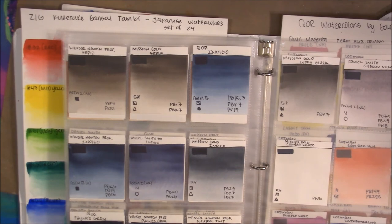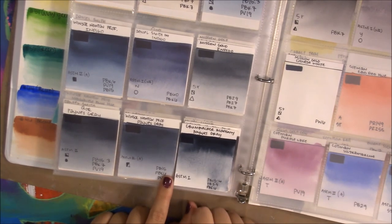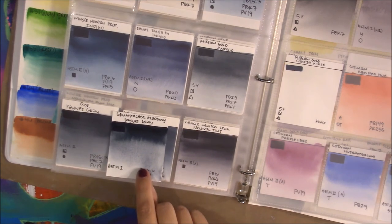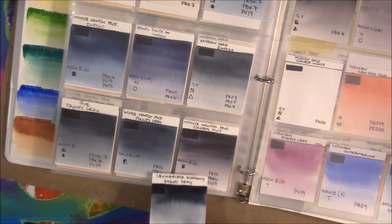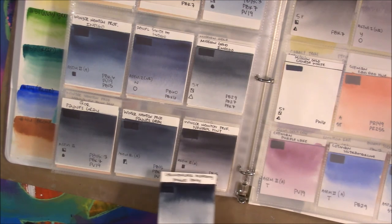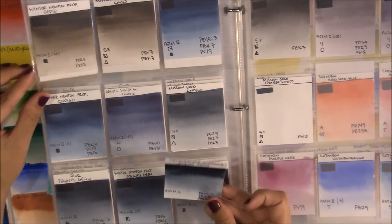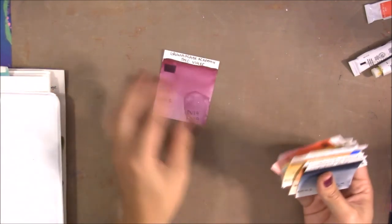Grumbacher Academy Payne's Gray compared to artist quality: even compared to Winsor & Newton professional quality, the intensity is much deeper. Even deeper than the Core version, which is very neutral and not as blue as the Winsor & Newton. They definitely compare to artist-quality paints. They're very intense colors and granulate very very well.